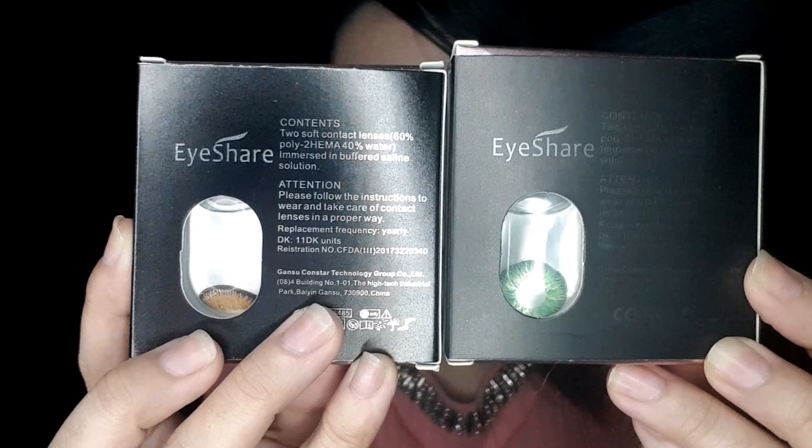The first two I'm going to share with you are these two animated contact lenses from iShare. I'm going to flip this box and you will see at the back there are indicated infos on the contact lenses. Inside the box, there is an instruction on how to wear these contact lenses. I ripped open the box and you can see the instruction on how to wear them.